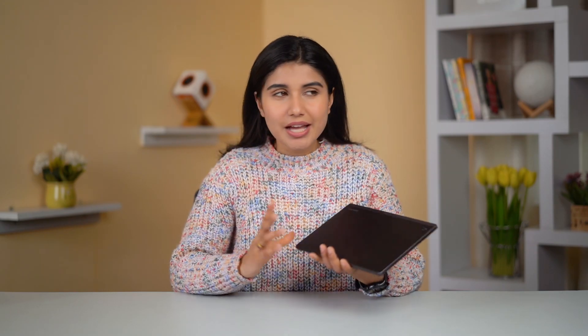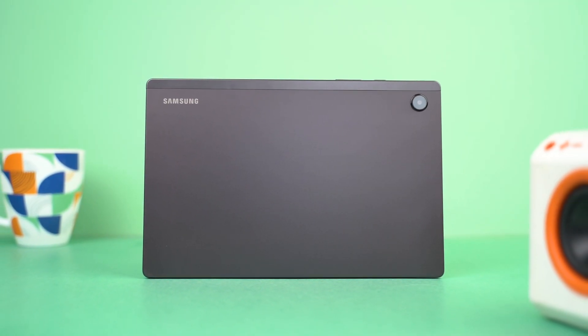All in all, the Samsung Galaxy Tab A8 is a good iterative upgrade over the Galaxy Tab A7. But is good, good enough for 2022? I don't think so, and that's because of how good the competition has become. Yes, Samsung still has an upper hand when it comes to software, brand recognition, and global availability, but other Android tablet makers have started to catch up. So yeah, Samsung needs to bring some major meaningful upgrades with the next tablet they launch if they want to stay competitive in the budget tablet segment.